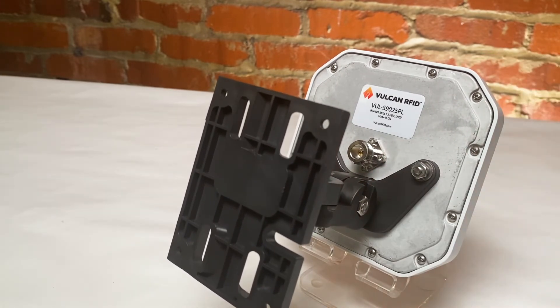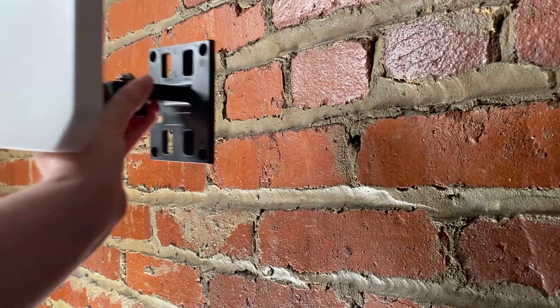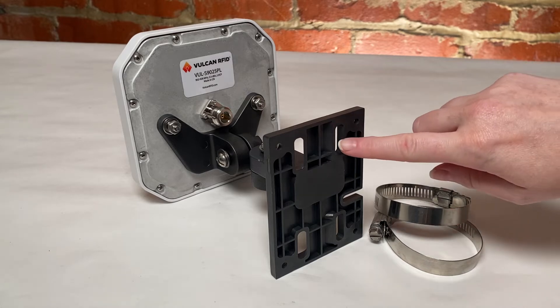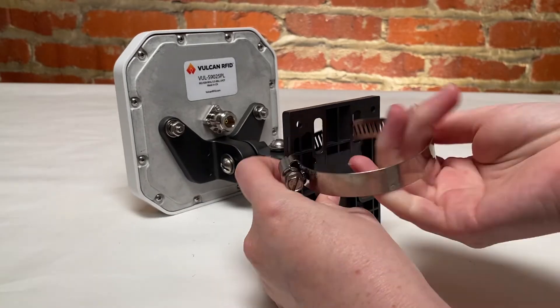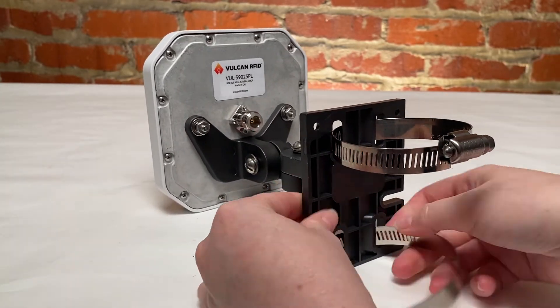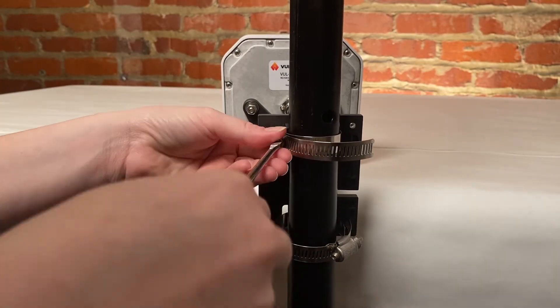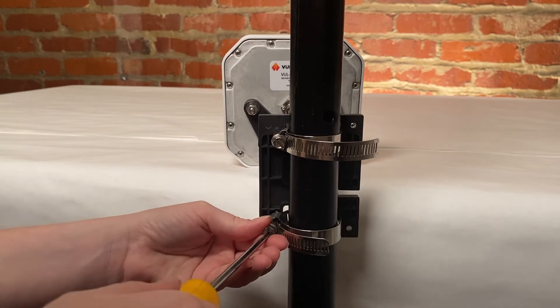Now that the antenna and the mounting bracket are connected, this antenna can easily be mounted to a wall, or to a pole by sliding the screw hose clamps through these holes on the mounting plate. Then simply tighten the screw hose clamps around the pole to ensure that the antenna stays in place.